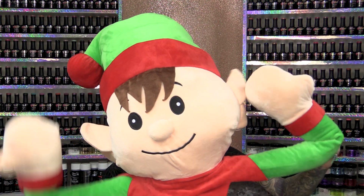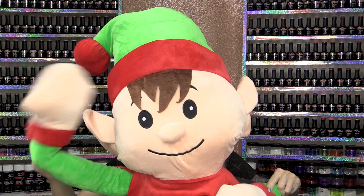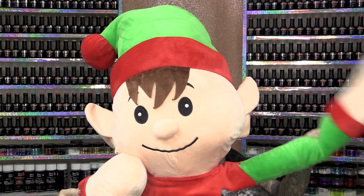Hi everybody! It's Christmas! Hi everybody, I'm Kirsty Meakin from Naio Nails and in this video, we're going to do Alf Nails!